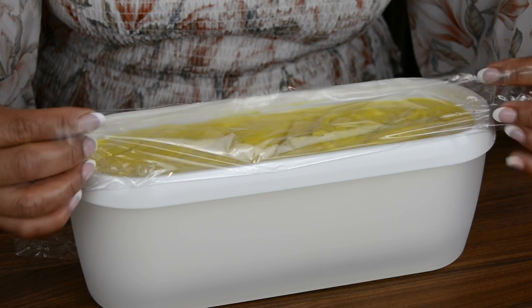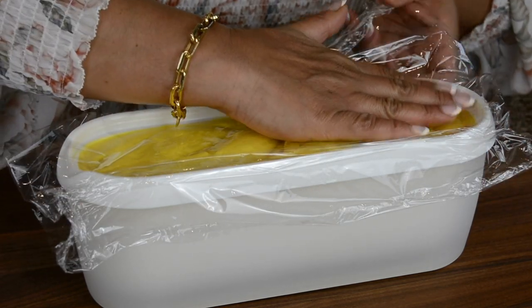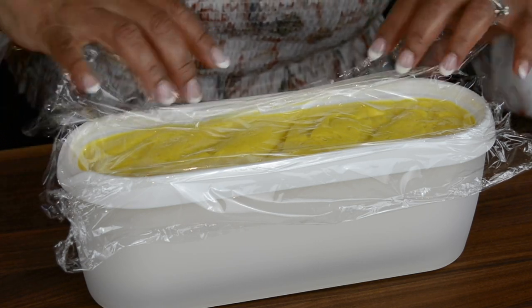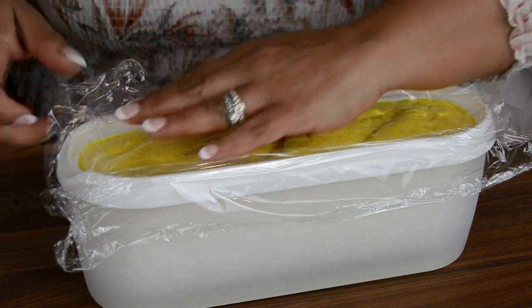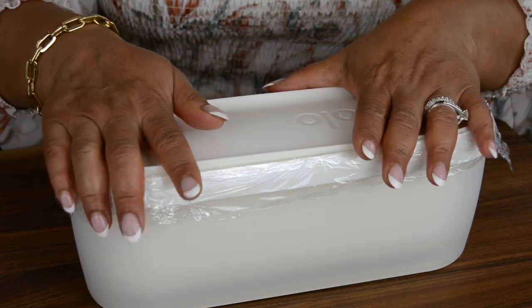Here's a tip to prevent icicles from forming on your ice cream: cover it with plastic wrap and press the plastic wrap right to the surface of the ice cream on top. Now let's place this in the freezer, and after five hours we'll take it out and give it a churn — and we'll see what a creamy ice cream we get.